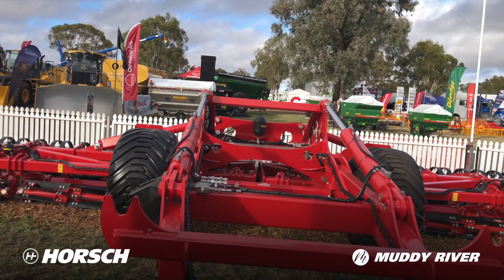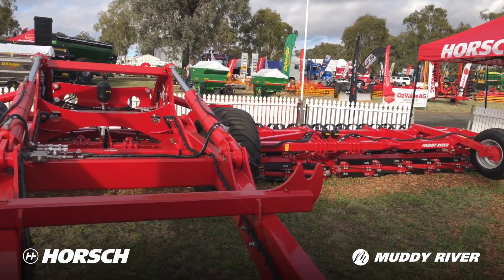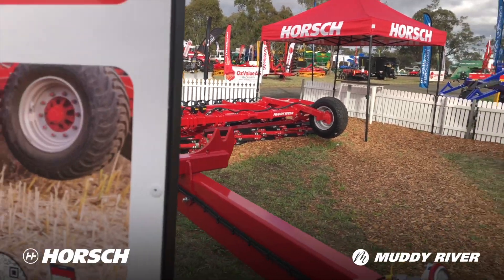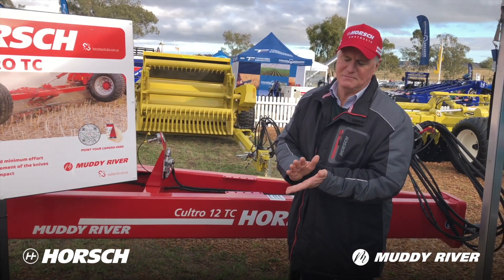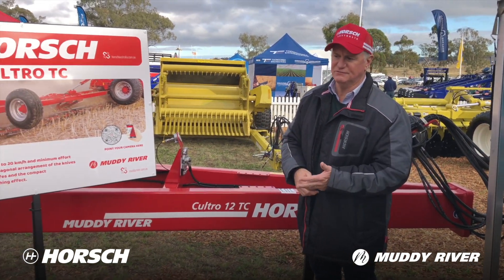So you can see this machine's got a lot of adjustability in the field. You can go along and if you're not quite happy with the job, you can increase and decrease the down pressure on the rotors. The least amount of pressure to get the job done is going to be the most fuel efficient.